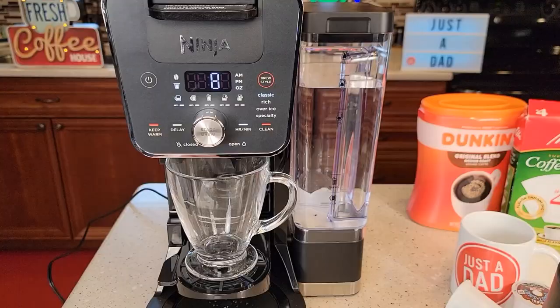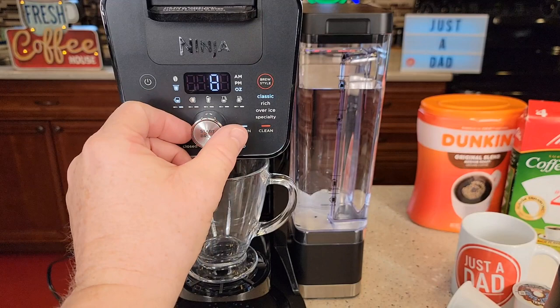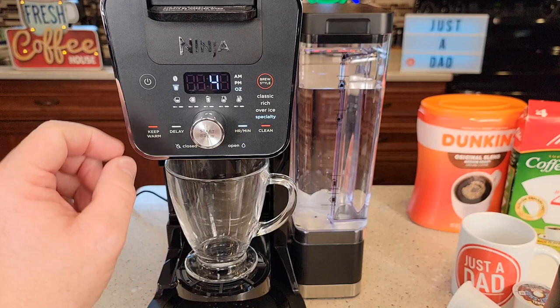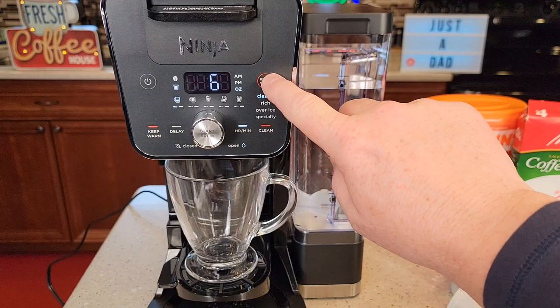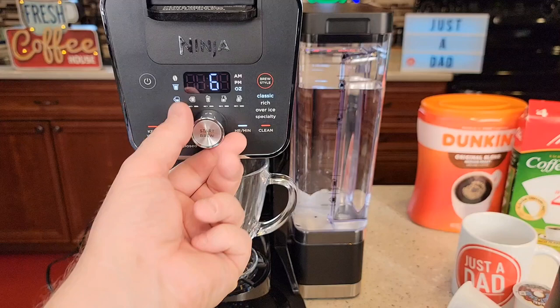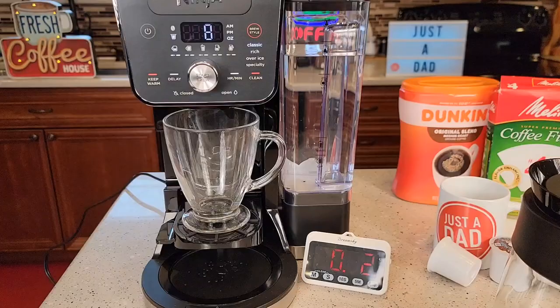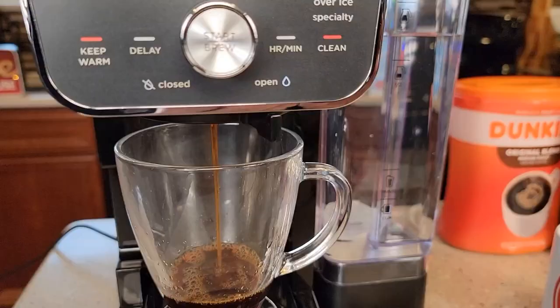Let's put a K-cup in — just set it there, and when I close it, it's going to pierce the top and the bottom. These are ounces. I can brew up to 12 ounces or all the way down to 6. I can also do a specialty brew — that's 4 ounces, you can't change it, and it's meant to mimic an espresso by running a very small, concentrated amount for a cappuccino or latte. I can also do classic, rich, and over ice. I'm going to do classic at 8 ounces. Make sure the drip stop is open — it won't brew if it's closed. Then just press start.